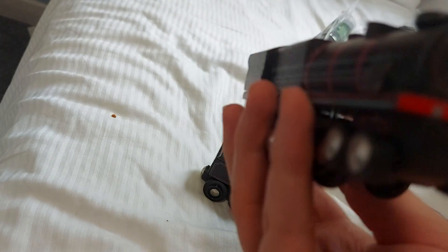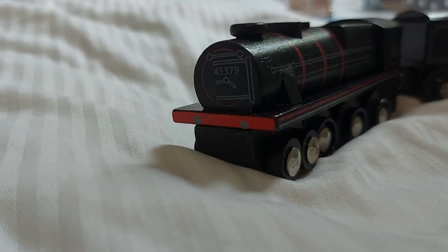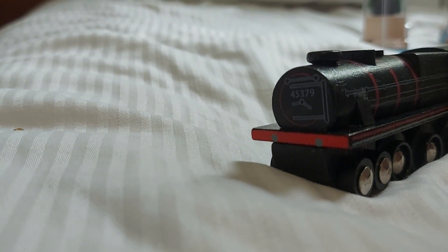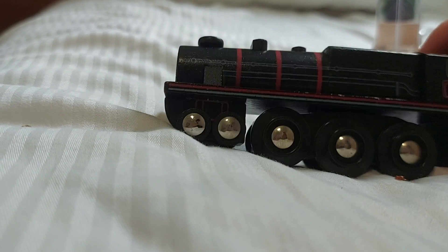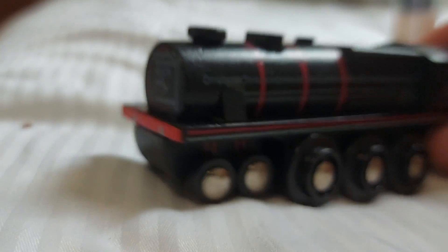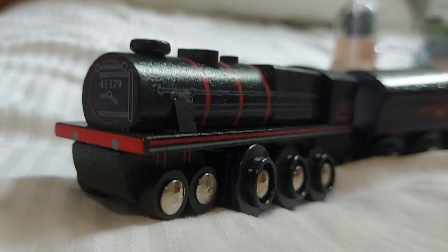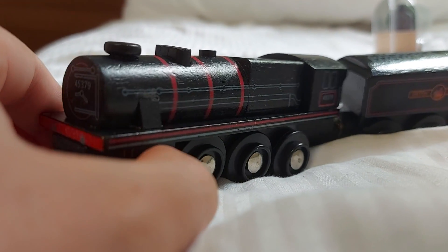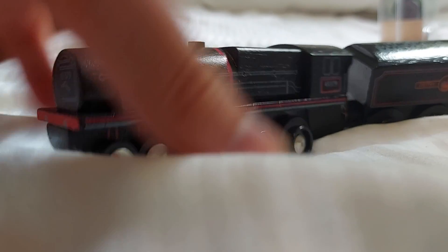Fun fact: the Black 5s ended up becoming the basis for Henry the green engine. The detail of it is pretty nice, and there's this big screw, so if you want to you could actually remove it a little bit. Let's look at proportions and design.